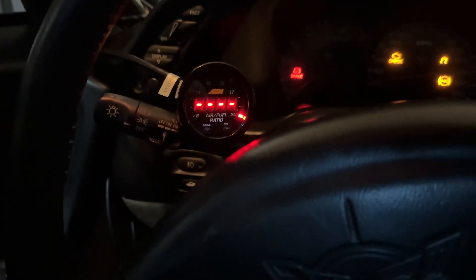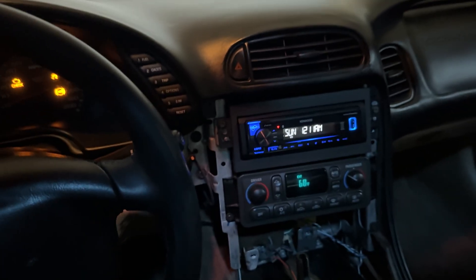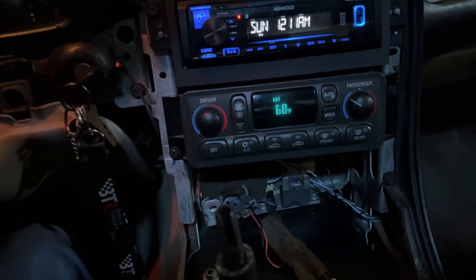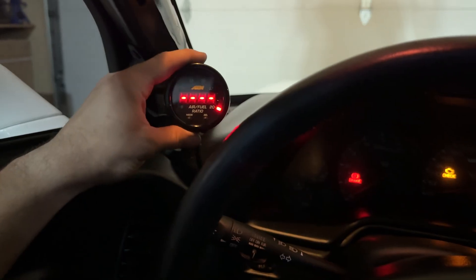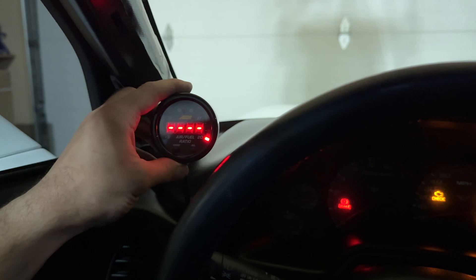The sensor is heated up and everything's ready to go, so now it's time to put everything back together and clean it up as much as we can. I should be getting the gauge pod today at some point, so I'll be able to hang that up and mount it.